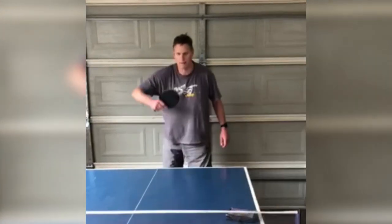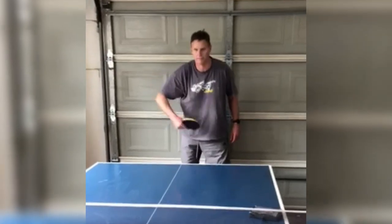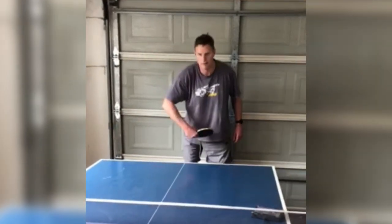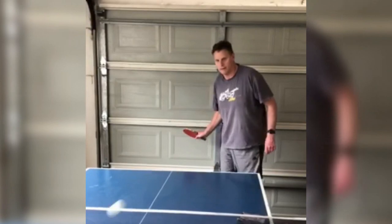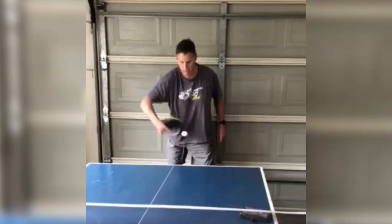Craig has asked for a bit of help with his backhand topspin. You can see the video that he sent in playing in the background. What we're going to do today is just have a look at what he's currently doing and basically do a bit of a technique critique of Craig's backhand topspin. Hopefully that will help Craig and it will help all of you guys with your backhand topspin technique as well.